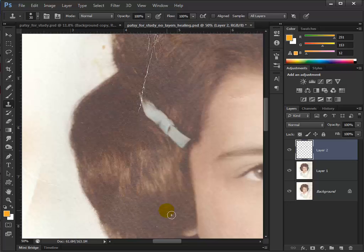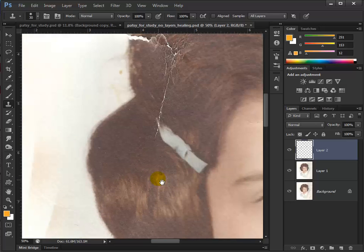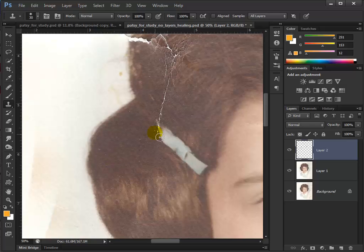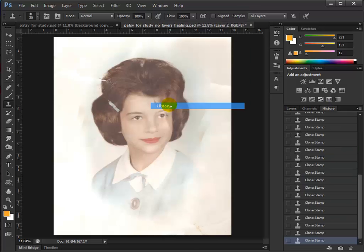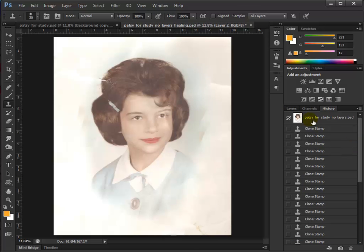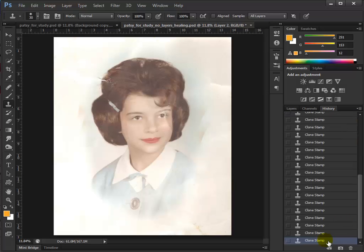Once in a while I get curious — have I really made much of a difference? I hit Control Zero and go up to my History panel, go all the way to the top and click on the original. Look what happens in our image — that's where we were, that's where we are. So yeah, we've made a giant difference.